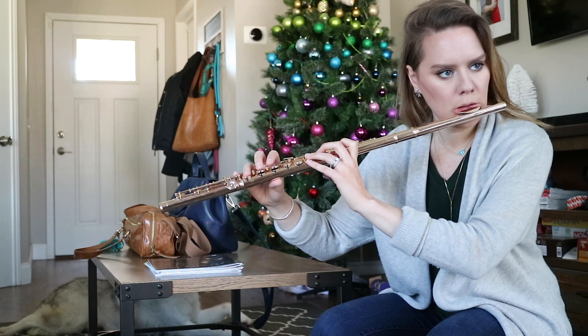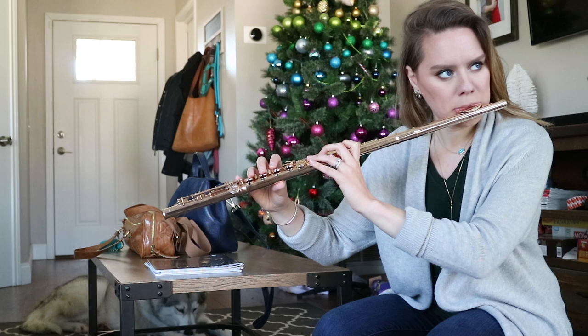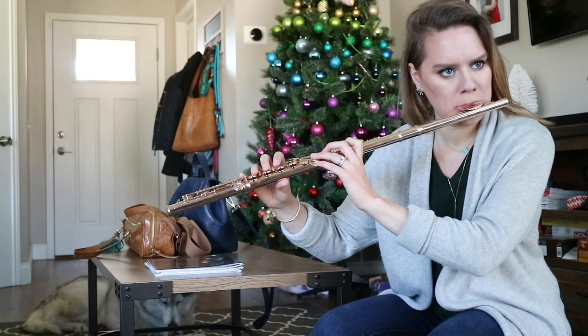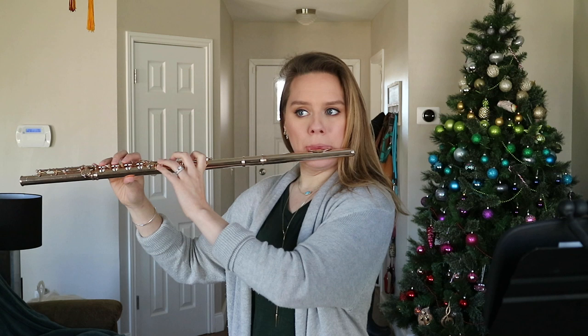I'm also trying to let the inhales be as natural as possible — when depleting all my air while playing, I just open the mouth and let air come in. You can see my torso inflate, and that's the kind of natural breath I want versus one that's super forced, because the sound is a little more buoyant when the inhale is free. The next part is faster and a little bit easier by the end.